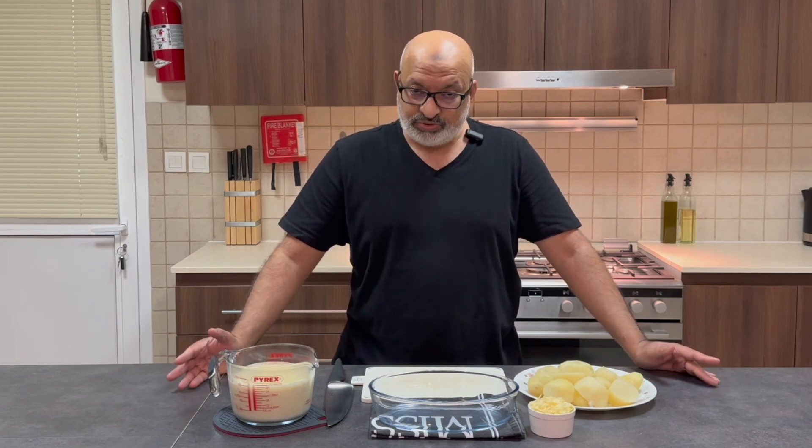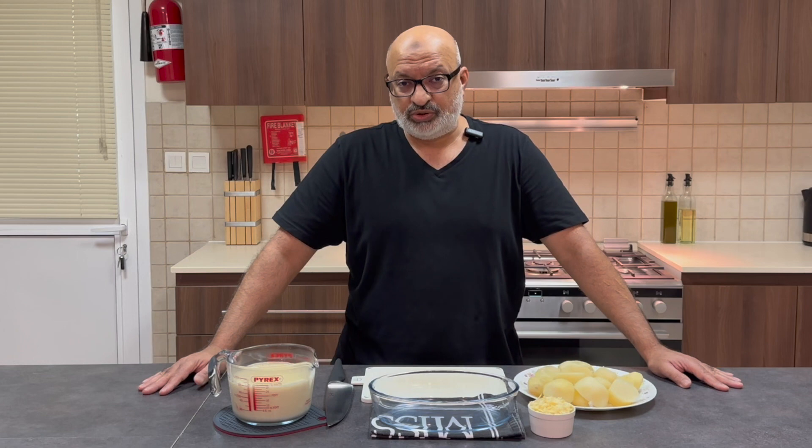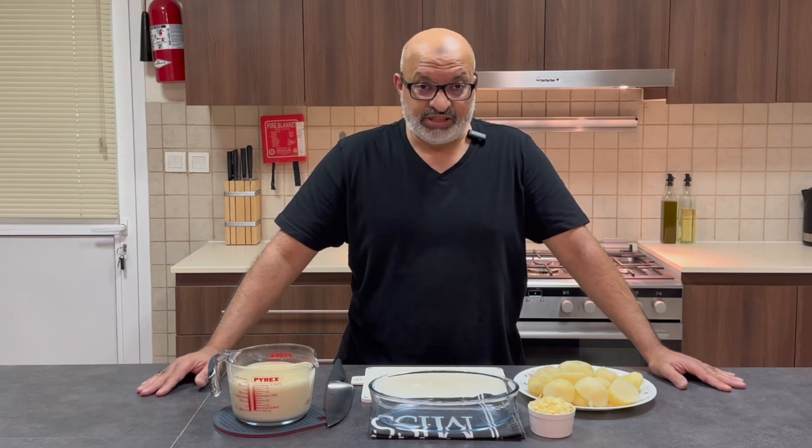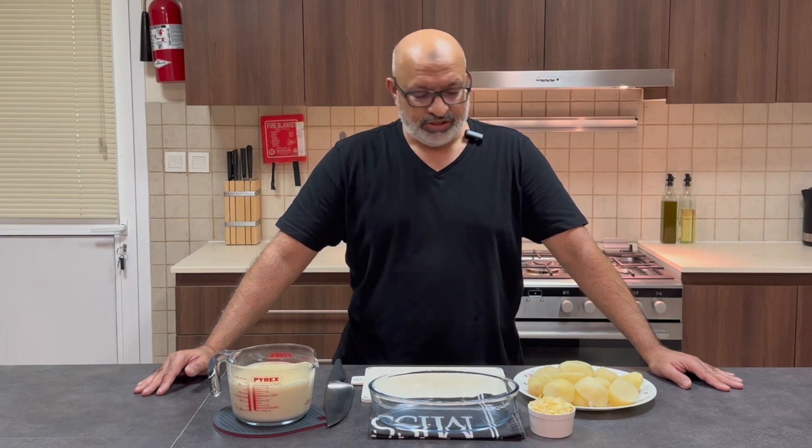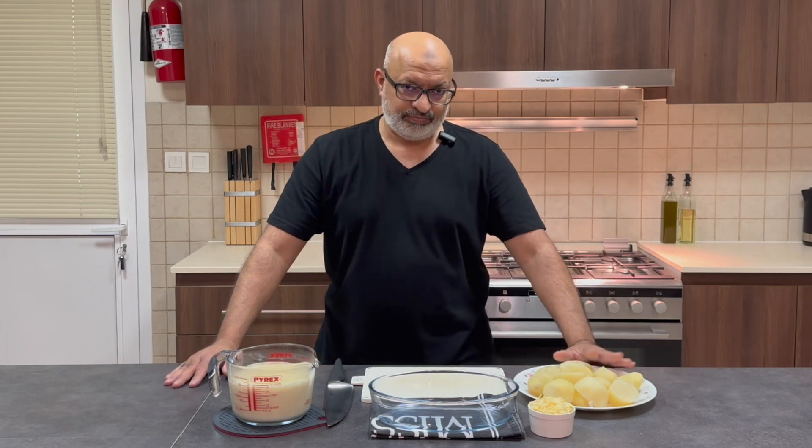It's a simple dish of potato, some béchamel sauce, and then some cheese, and really that's it. Pop it in the oven, half an hour, and it's done. So I've just parboiled some potatoes,